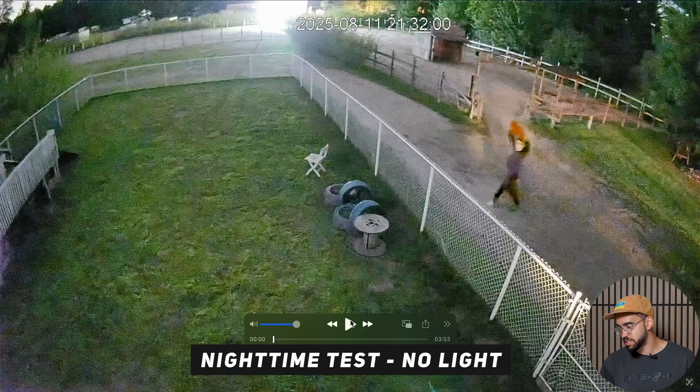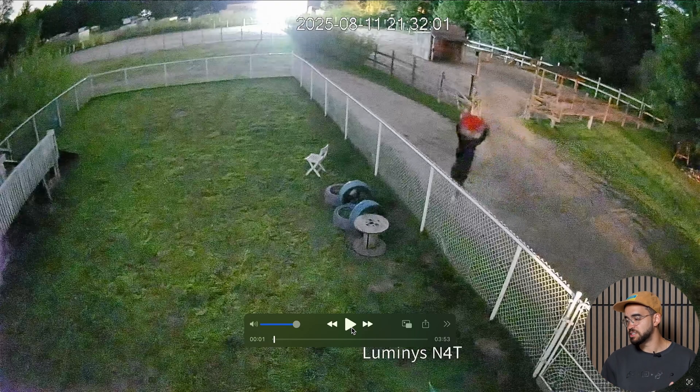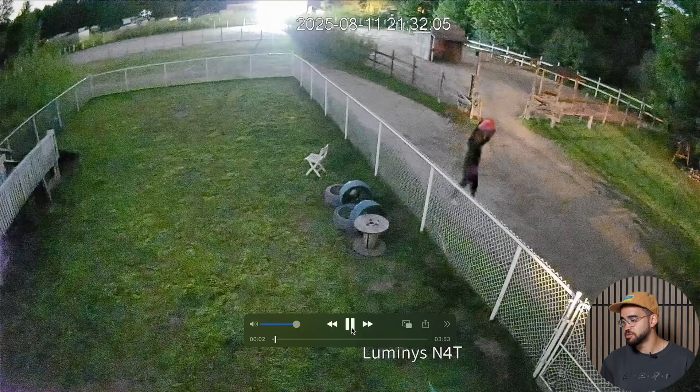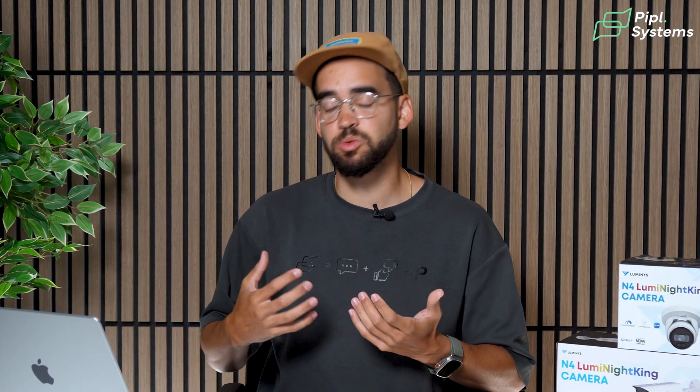If you close the white lights, this is what you get — same distance, same attire, but with a red cloth. You're still able to see those different colors. The reason we installed it on a farm like this is actually to not disturb the animals — a common situation where animals sleep at night and you don't want too much light disturbing their sleep. That's why many farmers use these types of cameras. They used IR in the past, but now that this technology exists, it's a good alternative to really be able to identify an intruder.